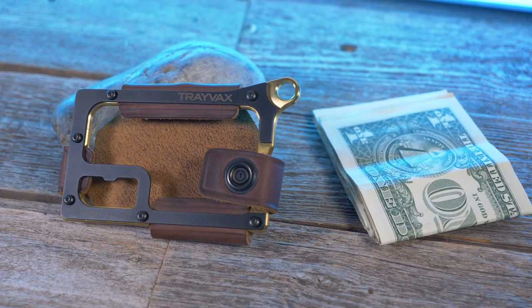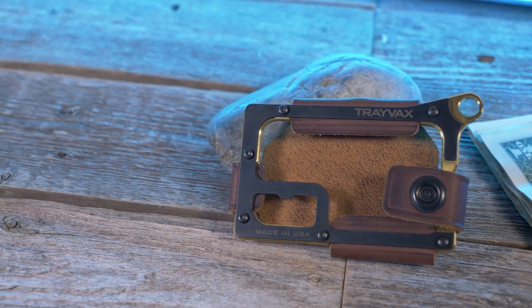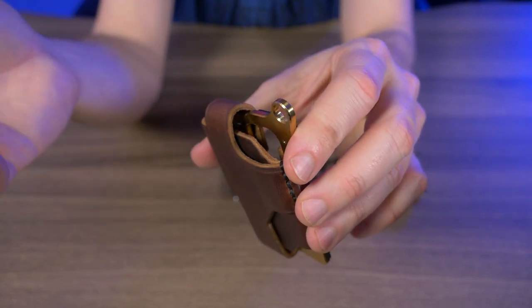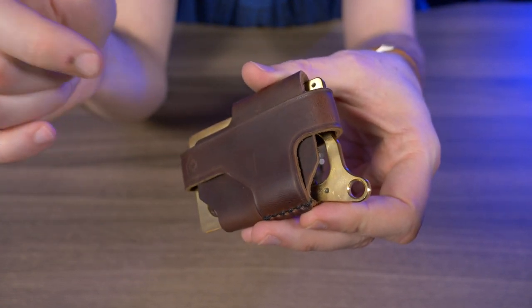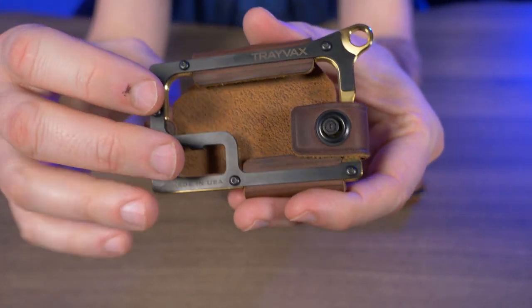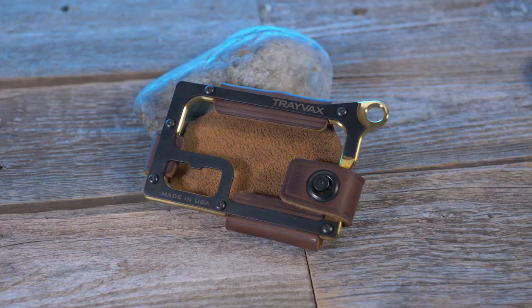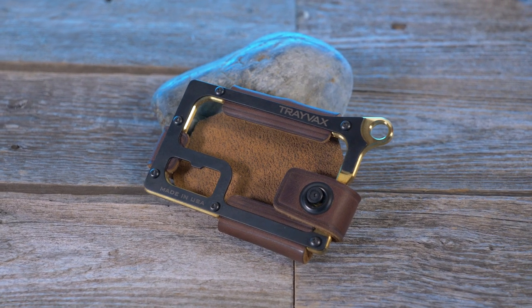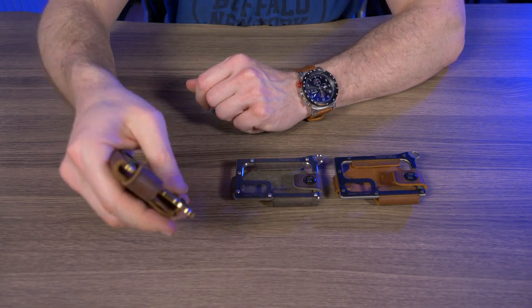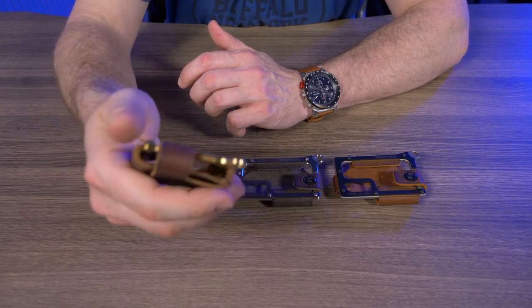Why do I think this wallet is important? Well, with the current world health situation, brass has antimicrobial properties — meaning if any germs get on the brass portion, they can only live from two to four hours, and in some cases even less than that. On the bottom we have this super nice brass frame, but if we turn it around we have a CNC stainless steel plate that covers the top, and on the brass version it's black.